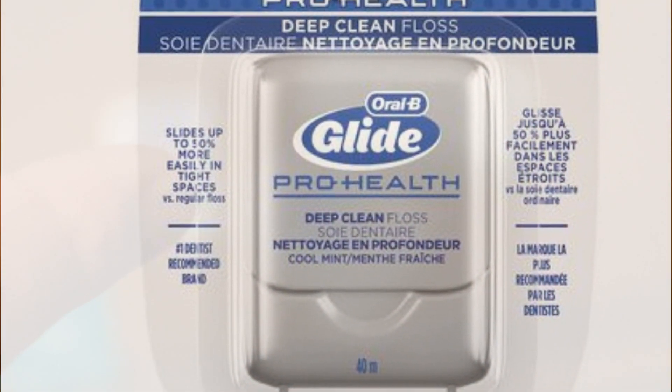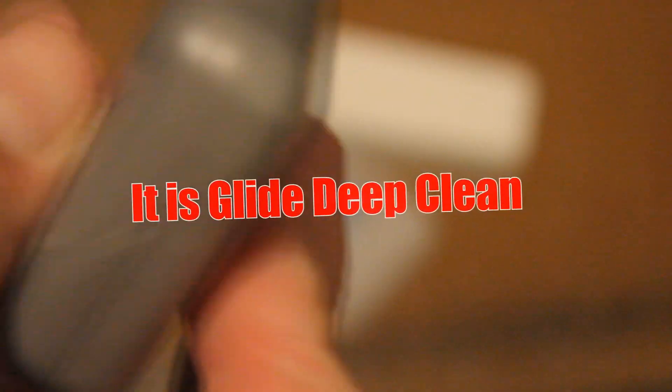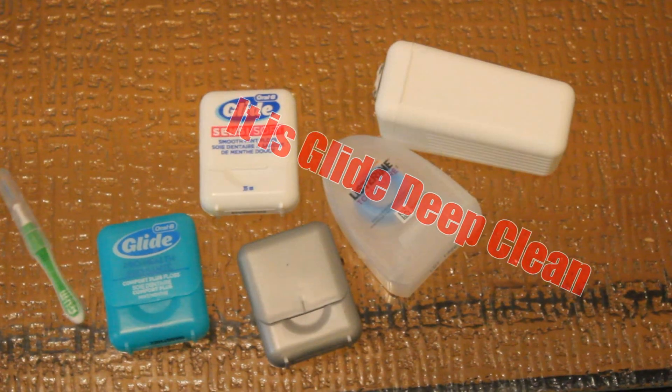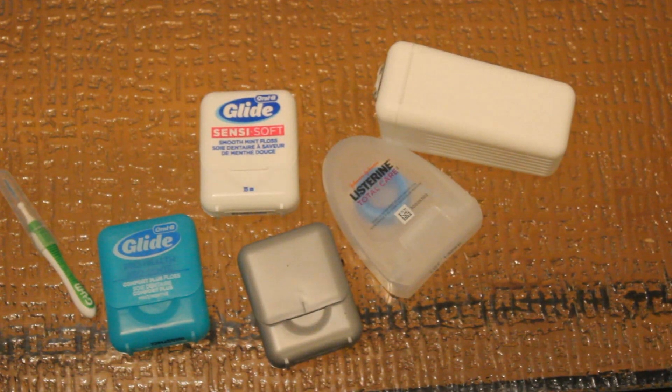Then you have this grey one with no front. I'll put an image of what it really looks like on screen. This one, as you can see, is completely empty inside. This is actually my favourite. I would recommend this one.